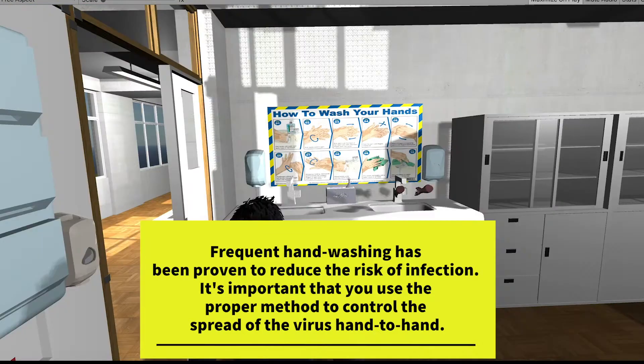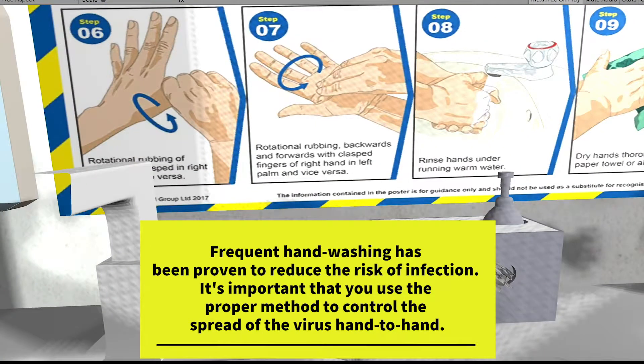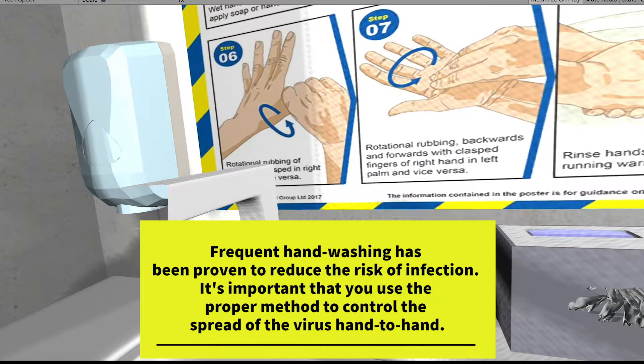Frequent hand washing has been proven to reduce the risk of infection. It's important that you use the proper method to control the spread of the virus from hand to hand.